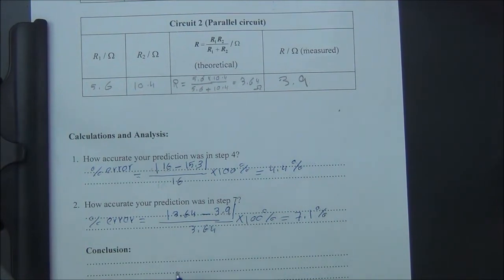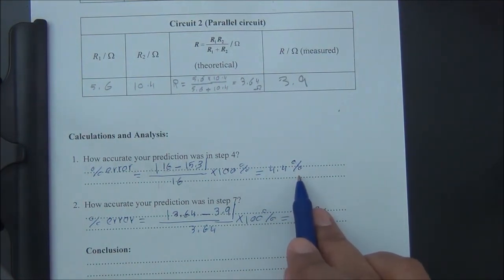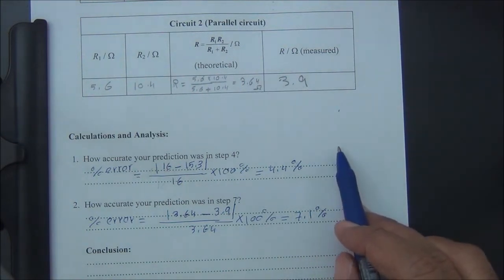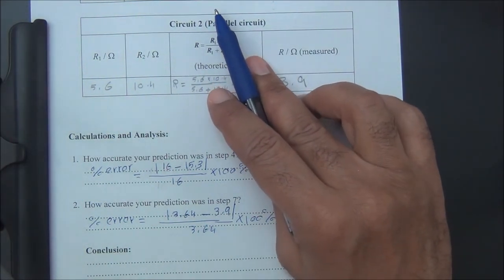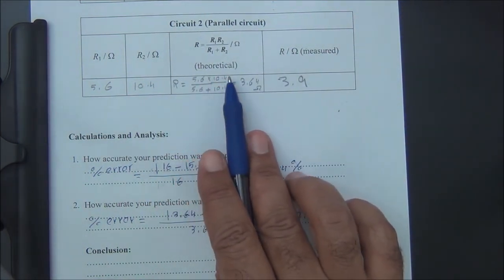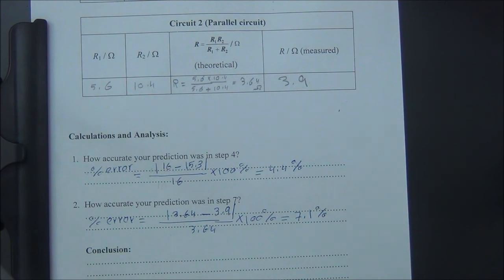In conclusion, we did this experiment to determine the equivalent resistance of two resistors connected in series and parallel. In the series case the error was 4.4%, and in the parallel case it was 7.1% — slightly higher because more wire was used in the parallel setup. We have verified that R total in series equals R1 plus R2, and in parallel R total equals R1 times R2 over R1 plus R2. I hope you understand this experiment — thank you.